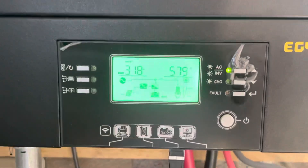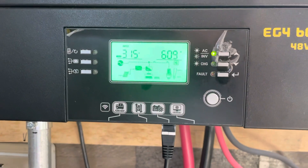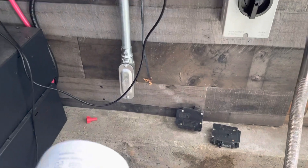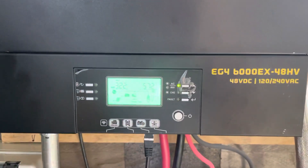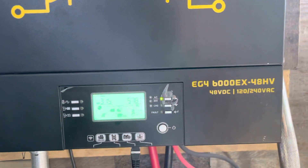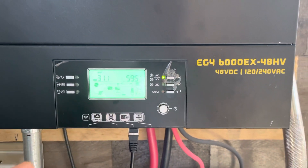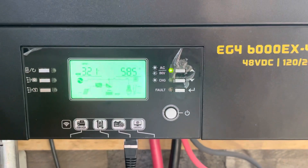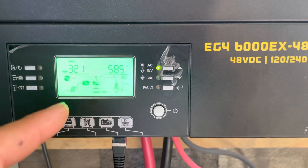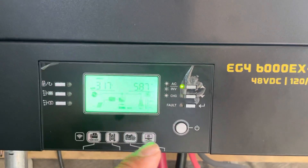Right now it's showing 586 watts — it just went down from 642, so it varies. As the day goes on it keeps rising; the highest I've seen is about 3,200 watts, and I have 4,000 watts of panels installed. It's really important to get familiar with the settings because it depends on what you want to use the system for. For me, my main concern is to save money, which is why I bypassed utility charging the batteries. But your main concern could be to always have a full battery in case you lose power.